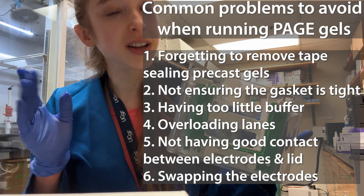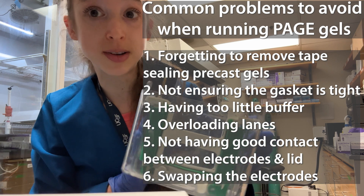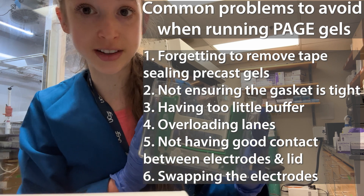If you work in a biochemistry lab for years, when it comes to gel electrophoresis, you see a lot. So here's how to avoid some of the most common problems when running a PAGE gel.